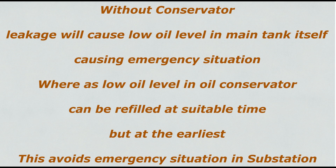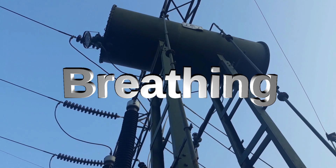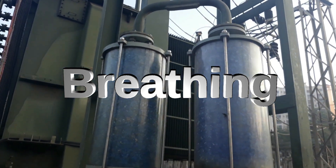This avoids emergency situations in electrical substations. Another important function of the conservator is that it provides enough space for the transformer breathing process, which happens through the silica gel breather in the air cell.